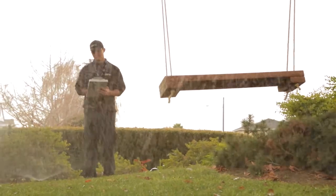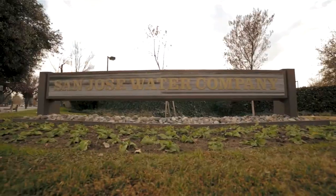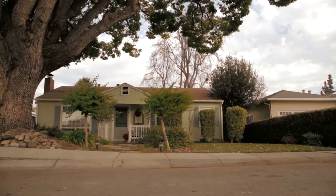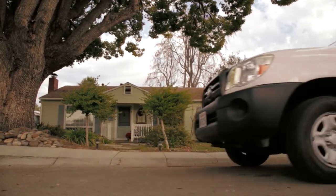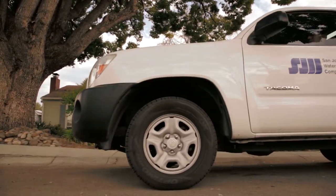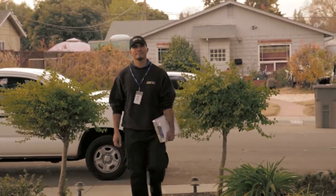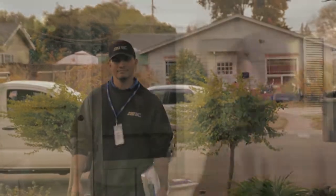Did you know that saving water really does save you money? Hi, this is Ben Pink of the Water Conservation Department at San Jose Water Company. One of the best ways to learn how to use water efficiently is to participate in a free water conservation audit. I'd like to show you what an audit includes.